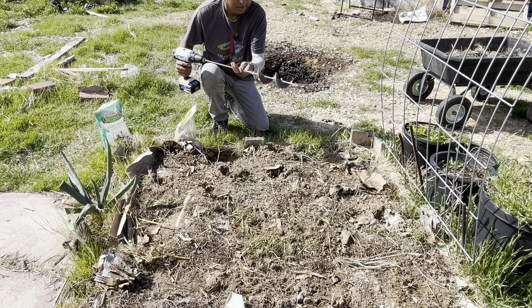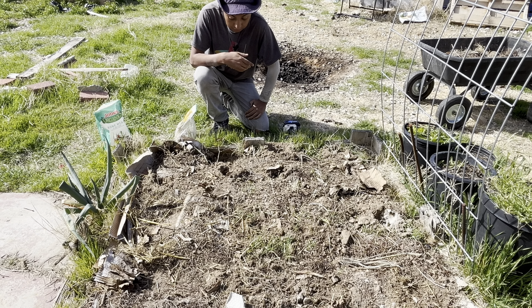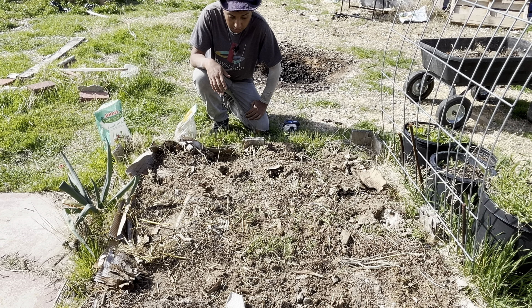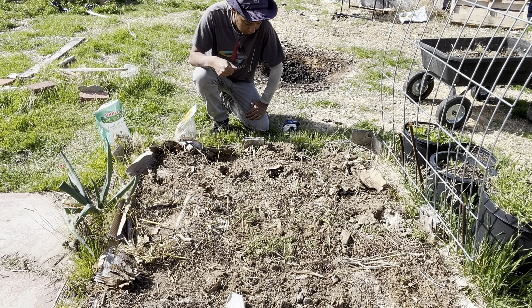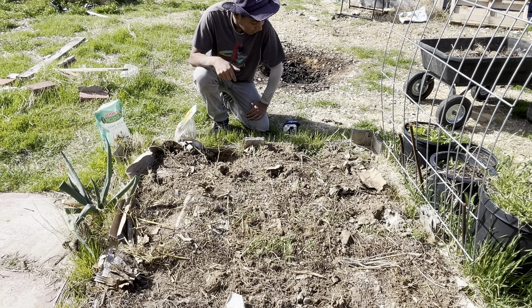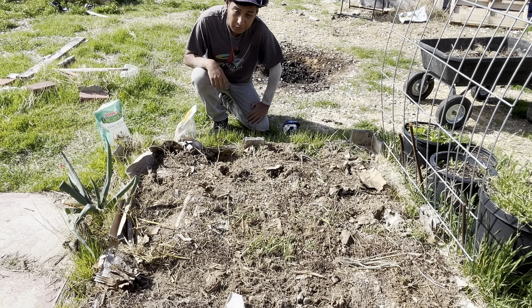I know I said I'm a no-dig gardener, but if you're trying to plant potatoes in here you'd have a hard time because the soil is really hard. When I was drilling it couldn't go all the way, so I think doing a bit of digging right now should be fine to help loosen the soil.